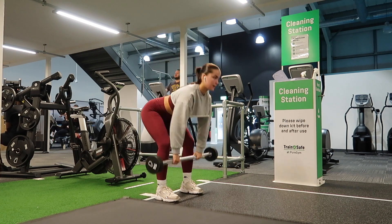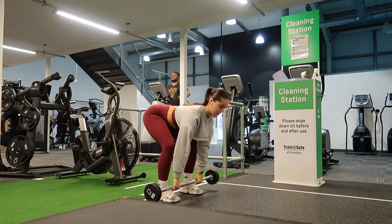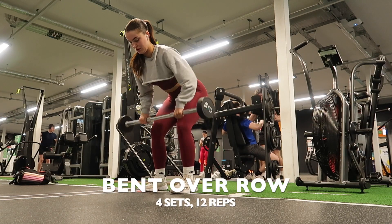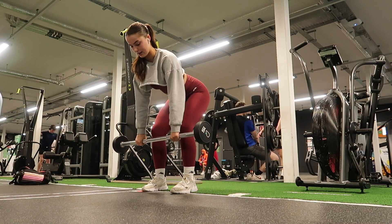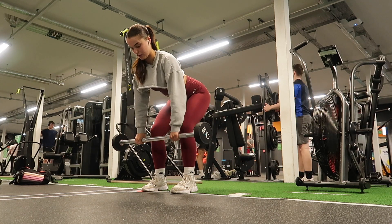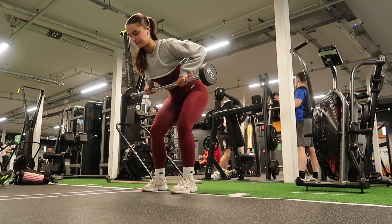Moving on to clean and press — it's kind of like a hinge at the hips movement and then a push up at the top, like a deadlift into an overhead push. I did four sets of 12. Then going into bent over rows, which I really like and find quite enjoyable — again four sets of 12 reps.